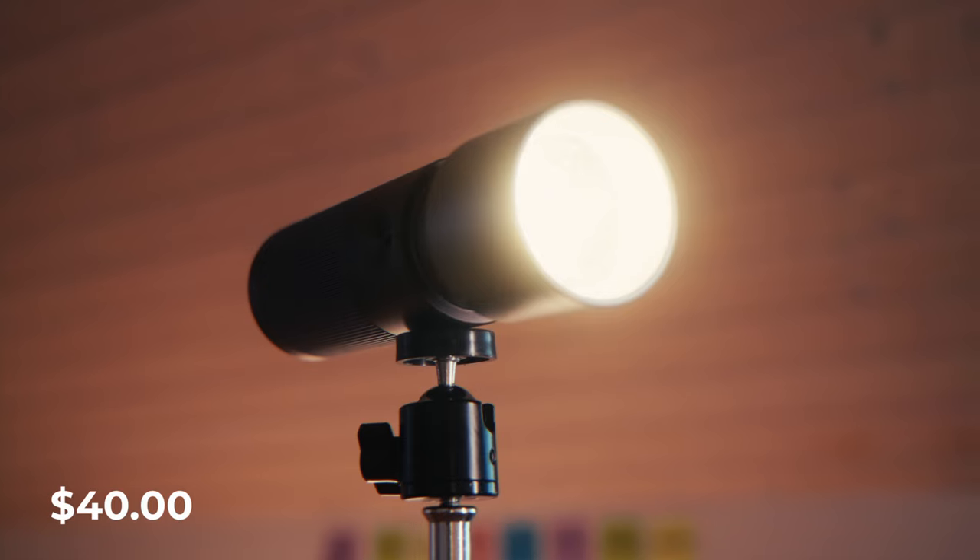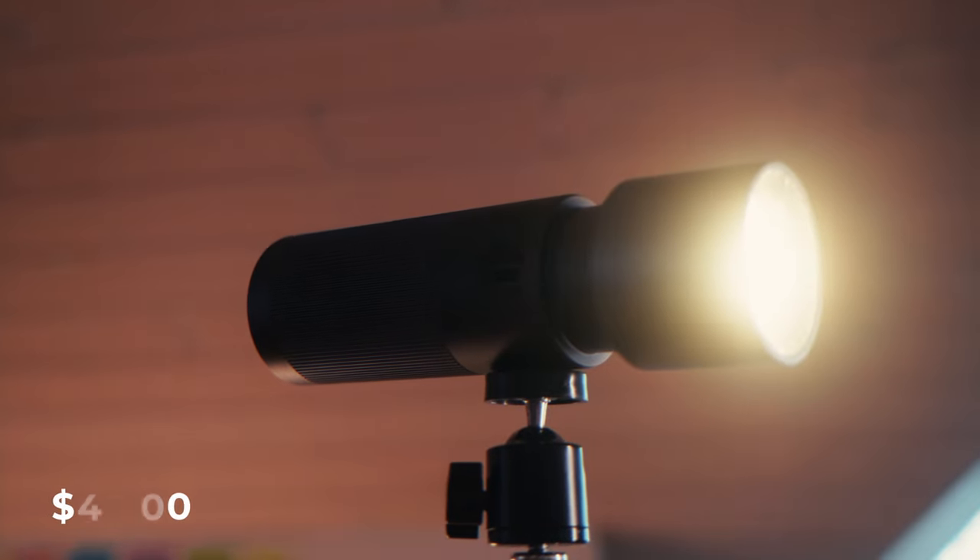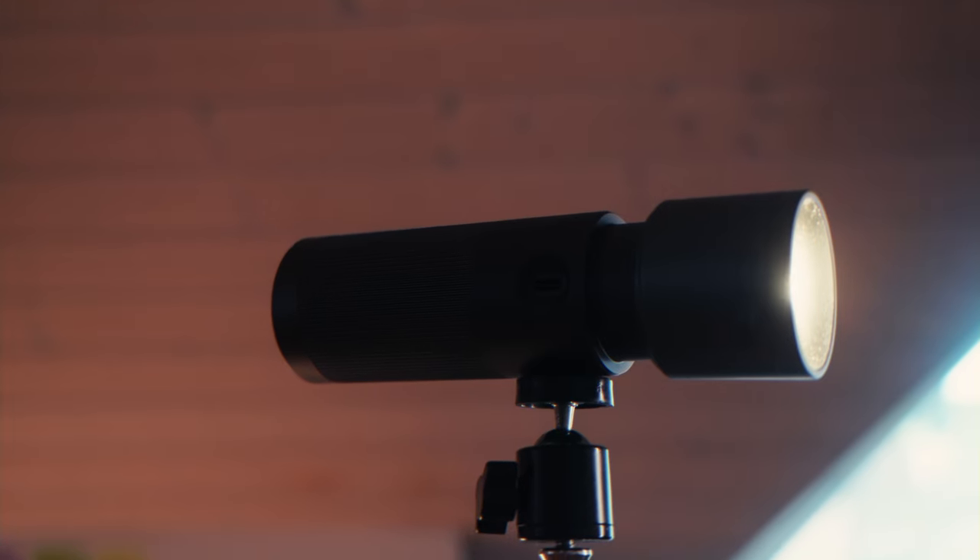So if you are looking for those tack-sharp edges on your projection light, this might not be the one for you. However, the Sidande costs only $40, which is far cheaper than buying those big lights where you even need to buy the spotlight attachment separately. Honestly, for $40 this light brings so much value, and because of its size and how compact it is, it literally hasn't left my bag since I bought it.